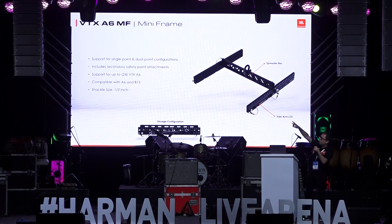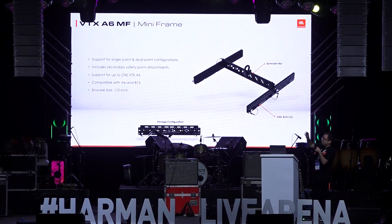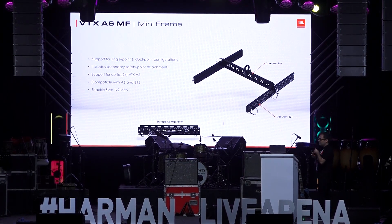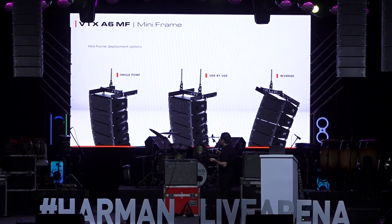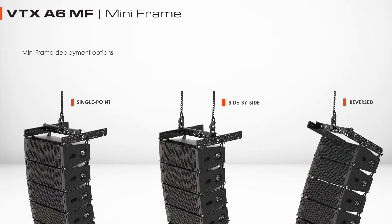The mini-frame is the part at the very top of the array — this is what we use to suspend systems. It's a very small and lightweight frame, and it can support the weight of up to 24 A6s. You can rig up to 24 A6s on this mini-frame, and it has a very nice, small, compact footprint for storage. It's also very flexible in terms of configurations — you can use it on a single point, dual point, and also reverse the frame.